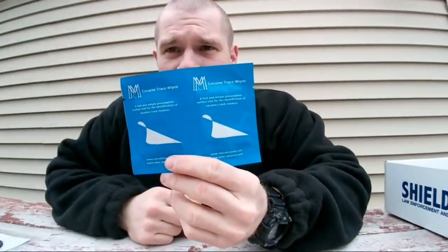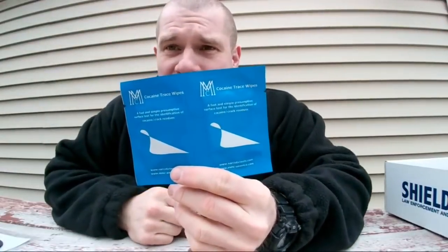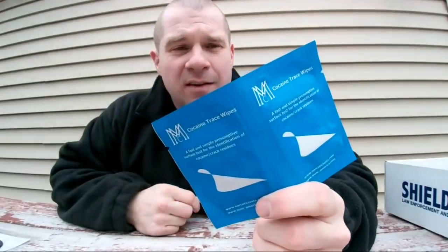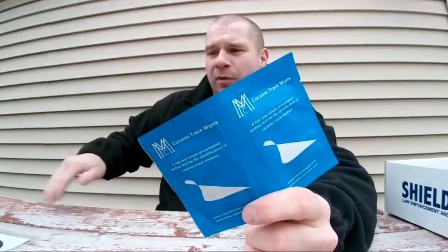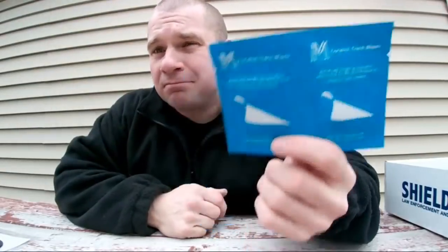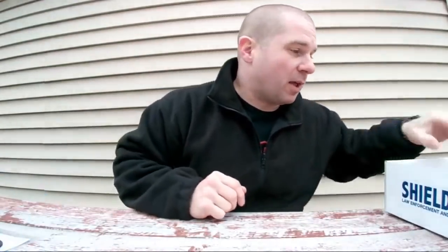Cocaine trace wipes — I guess if you're into drug arrests these could be cool. There are guys at work that use these; they'll wipe the dashboard of a car or a shift knob and see if there's cocaine on it to try to get an idea of whether there had ever been cocaine in the car. Not a huge drug case guy, but some people do like those.